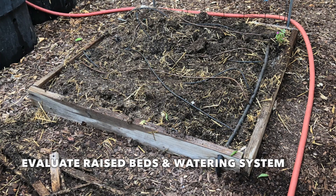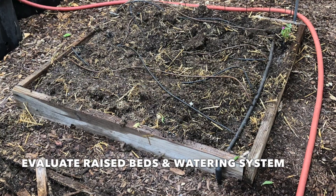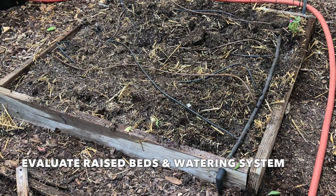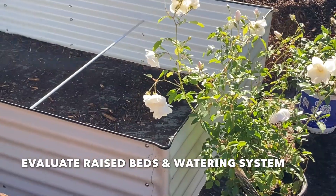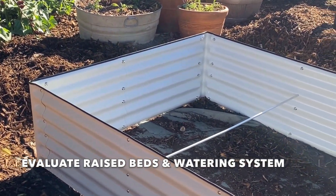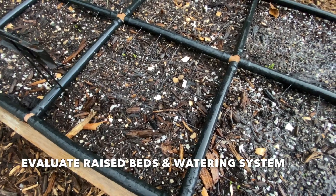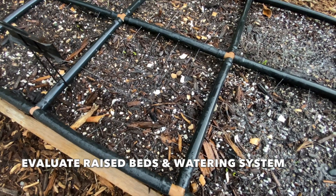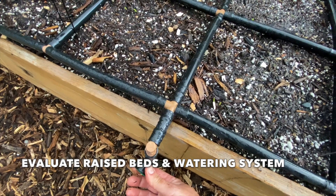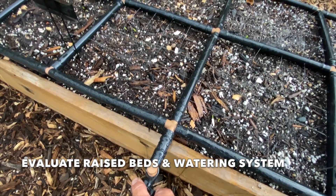The first step, if you're gardening in raised beds, is to take a good look at your raised beds and check their condition. It's not worth spending a lot of effort getting your soil ready if your beds are falling apart. Take time at the beginning of the season to ensure your raised beds are ready to go. If they need repairs, make them. If you need to upgrade your watering system or there are leaks, fix those. Get the basics of what you're going to garden in and how you're going to water it dialed in first.